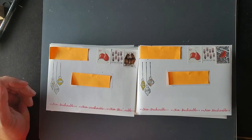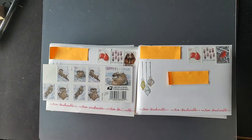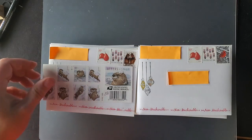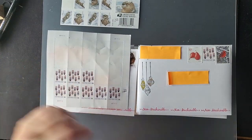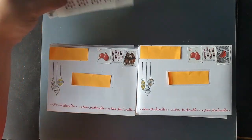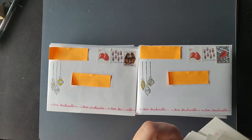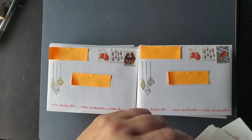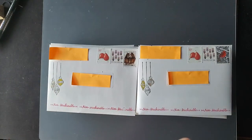So I went ahead and bought some holiday stamps. I bought a couple of sheets of the Otters in the Snow at 58 cents, and I bought more Uncle Sam's Hats at 20 cents. There's also a corsage and a bunny — a couple of different cute styles for the extra ounce stamp if you don't like the Uncle Sam's Hat. The Uncle Sam's Hat is 20 cents.